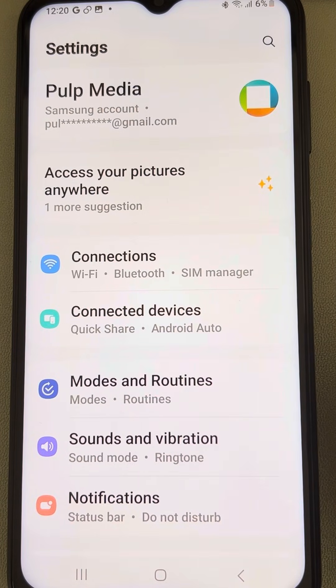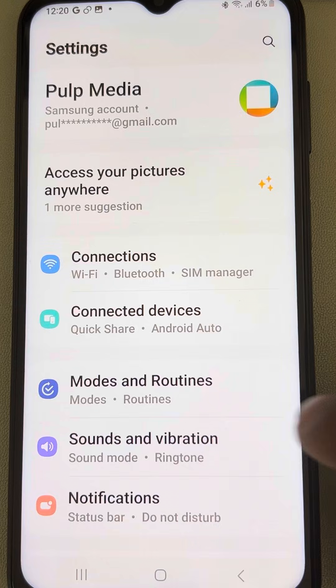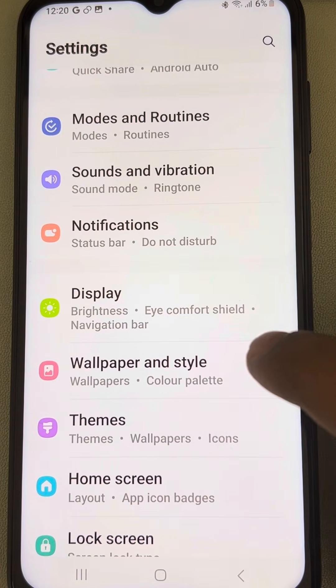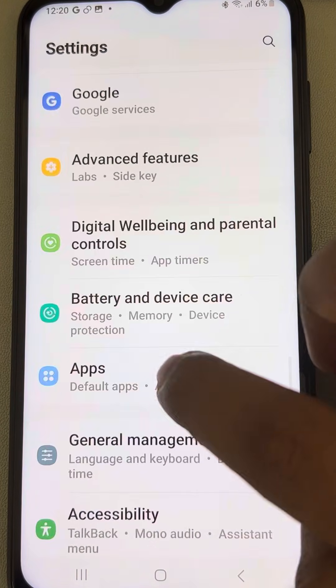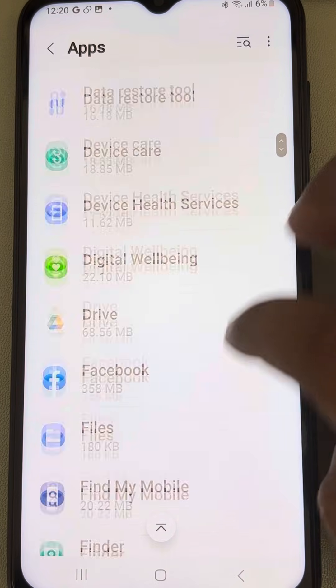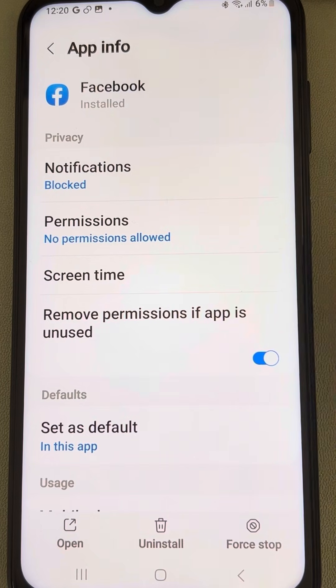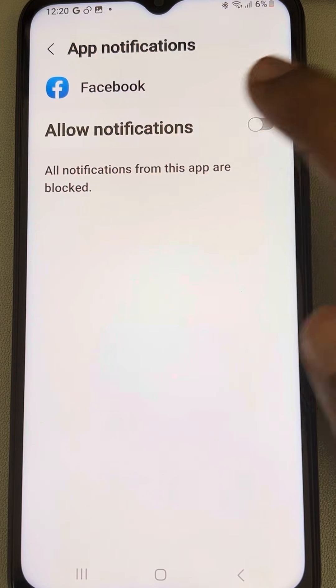If this is also not working and you are facing this for a particular app, go back to the Settings home page and go to Apps, tap on it, and find the particular app which is not giving vibration.